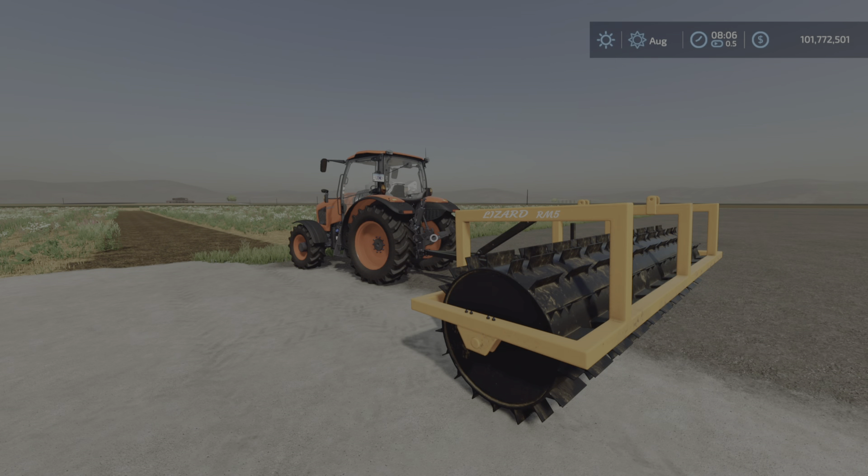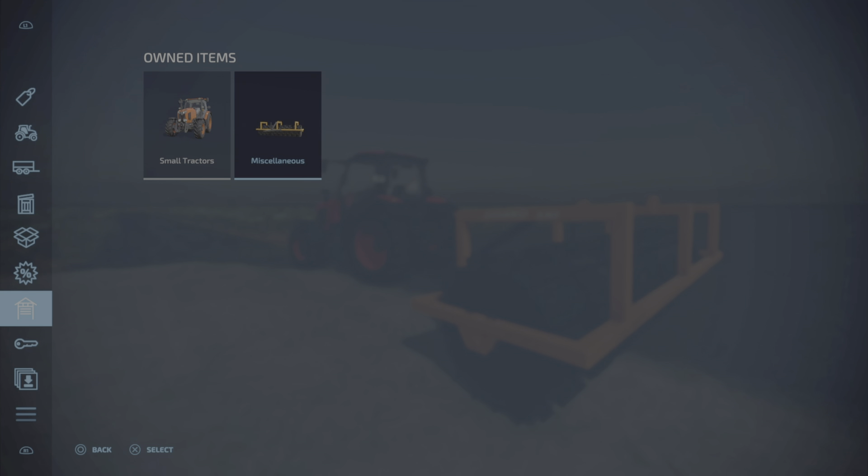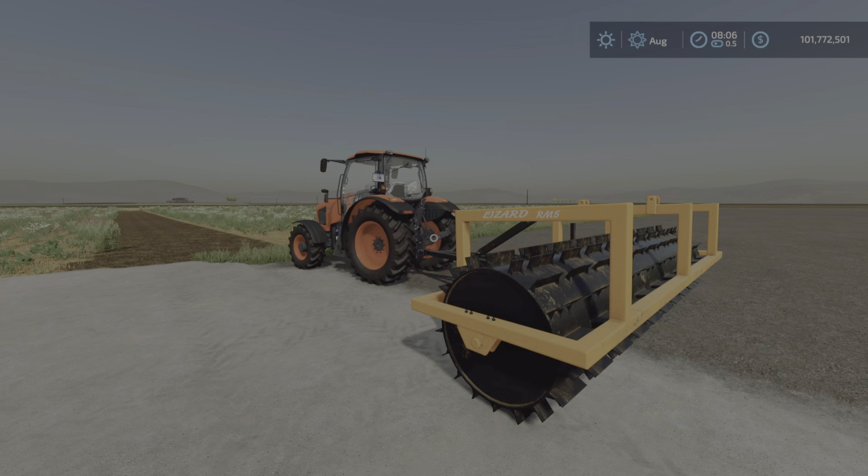Greetings everyone, Loony Farm Guy here with an update video for the Lizard RM5 by Holtz FS and GLAN FS. It's 3.58 megabytes to download and uses three slots.